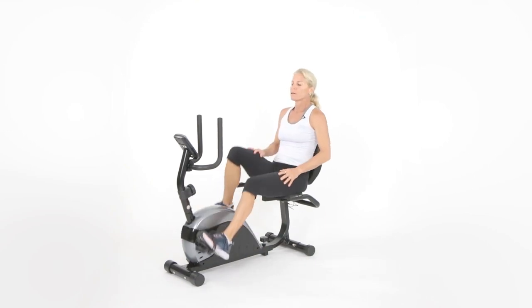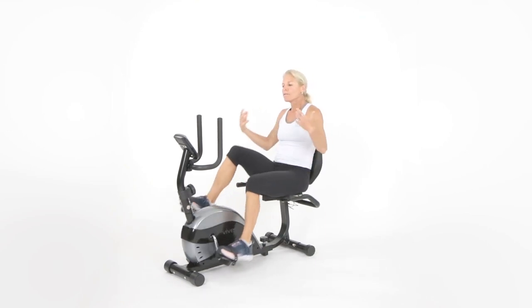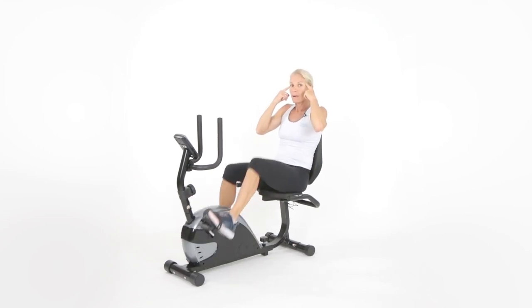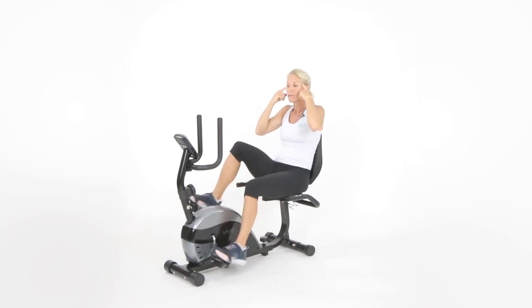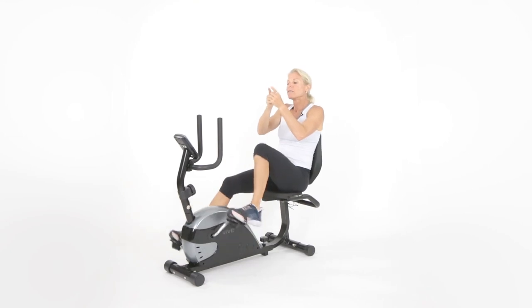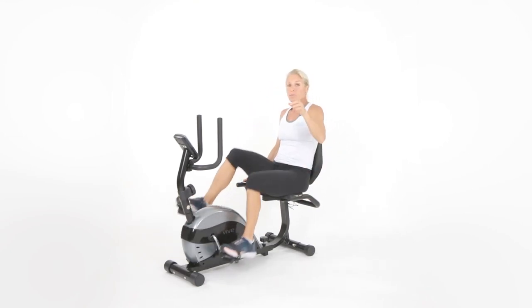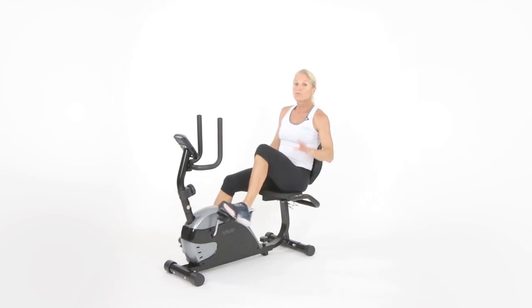30 more seconds and we'll get a reprieve. The hardest part is motivation — people have that desire in their head, 'I want to work out, I need to work out,' but it's getting to that next level of actually doing it, which is what you're doing right now. The hardest part is showing up, so I'm really, really proud of you.